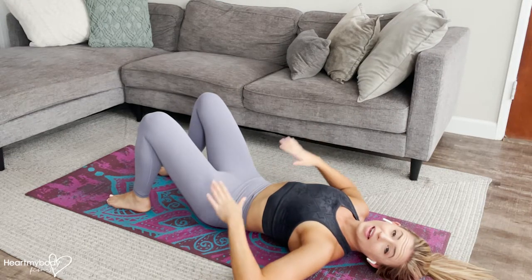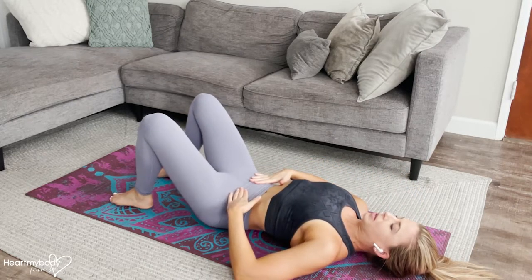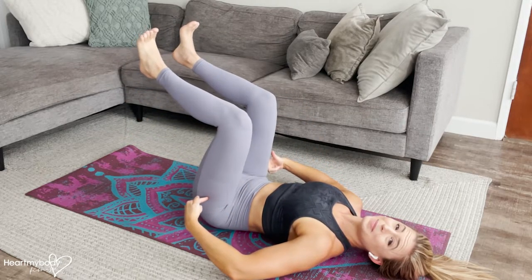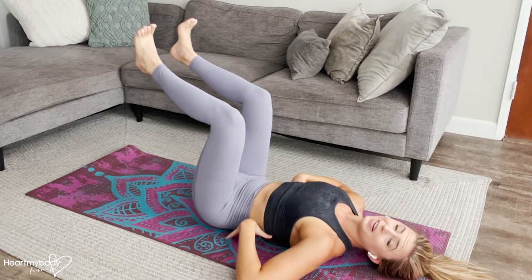For a dead bug with leg movement only, lay on your back. Make sure the back of your head has contact with the floor and tuck your chin. From here, engage your core as you raise both legs up so that your knees align directly over your hips. Make sure they align and your low back is making contact with the floor the entire time, no matter what.